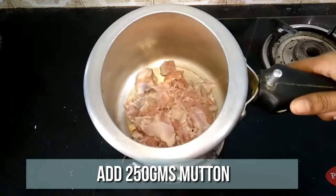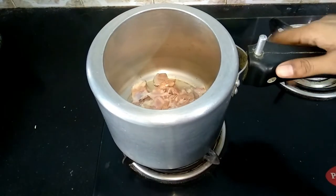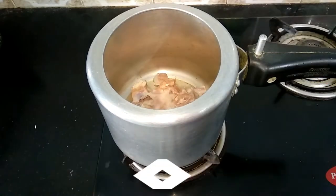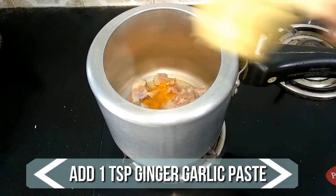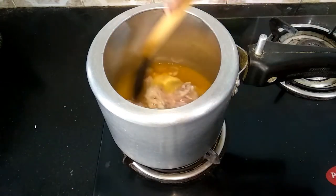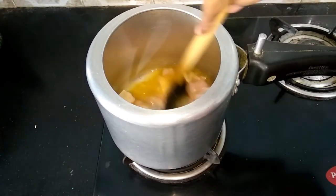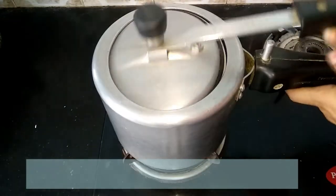Today I have taken 250 grams of mutton pieces. Add the pieces to a pressure cooker. To this add a teaspoon of salt, quarter teaspoon of turmeric powder, and a teaspoon of ginger-garlic paste. Add 1 cup of water and mix it well. Close the pressure cooker and cook for six whistles.